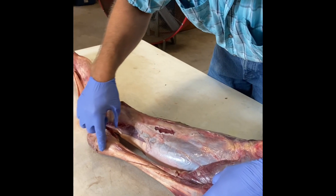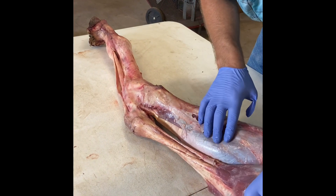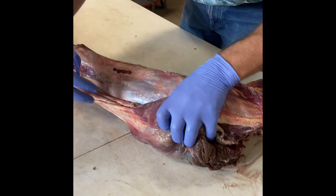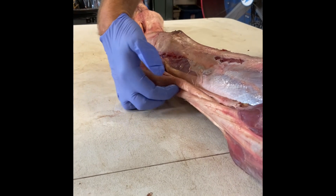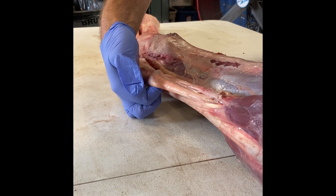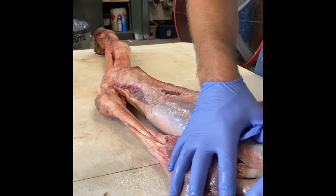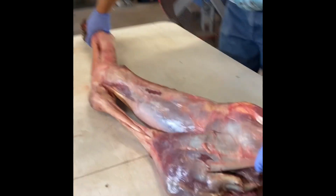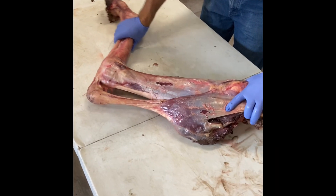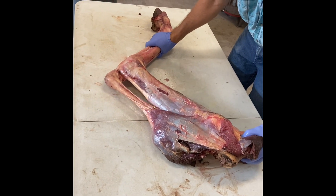This actually switches sides completely with the gastrocnemius. This is your gastrocnemius muscle here, and you can see these tendons actually go 180 degrees and switch places with the superficial flexor tendon. That muscle belly is up underneath — your gastrocnemius is on top, and the peroneus tertius is here.